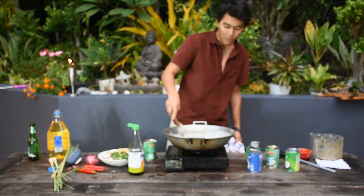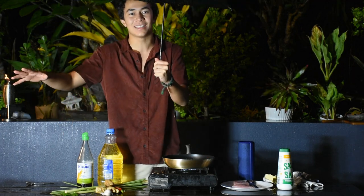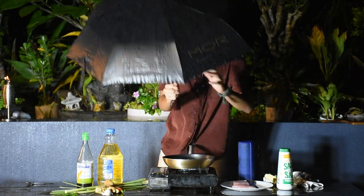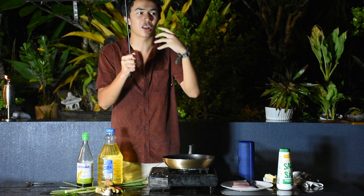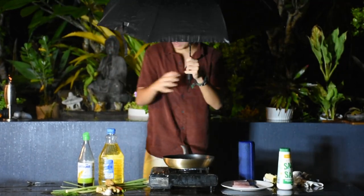We're out here in Cairns, Australia, in the tropics during rainy season — you've got to adapt and overcome. The film cut out briefly, but what I was saying is that you need to leave the beautiful Penang curry to simmer for 30 to 45 minutes, so all the flavor comes through, it darkens, and becomes beautiful.